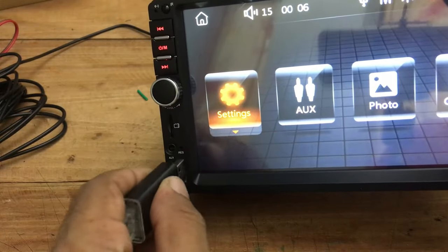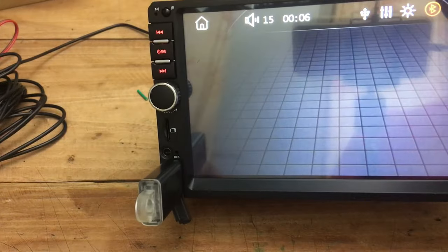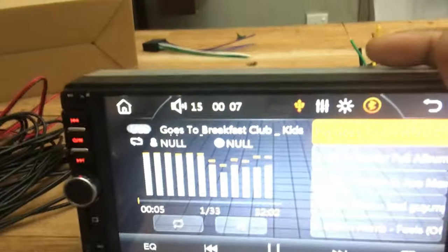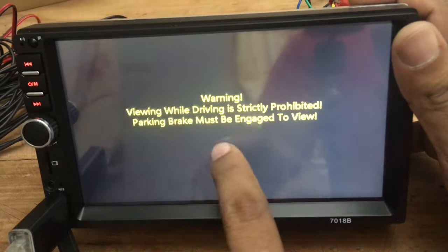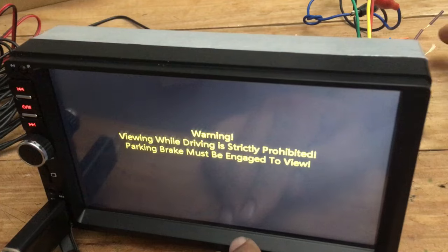If you connect a USB drive with audio or video files, those files will automatically play. But if it is a video, the main display will not show the videos as a safety feature. If you want to see the videos, you have to activate the hand brake.